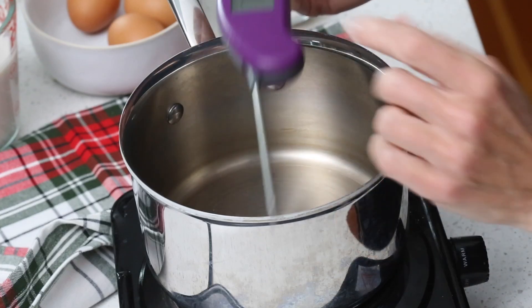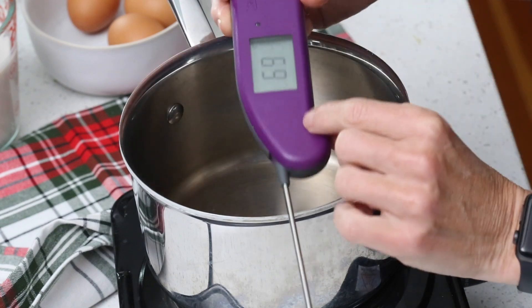My original recipe makes eight servings but that's a lot of eggnog, especially if your kids don't like it, so today I'm going to show you how to make a half batch. One thing I recommend since you're working with eggs is a good instant-read thermometer — it will help you determine when your eggs have come up to temperature.